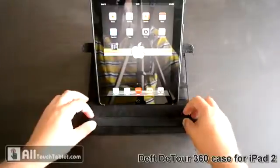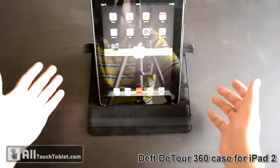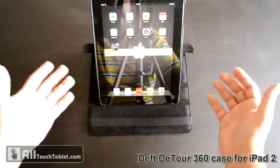You can pair it with a wireless keyboard and use it exactly like a notebook. It's very easy to do so and hassle-free.